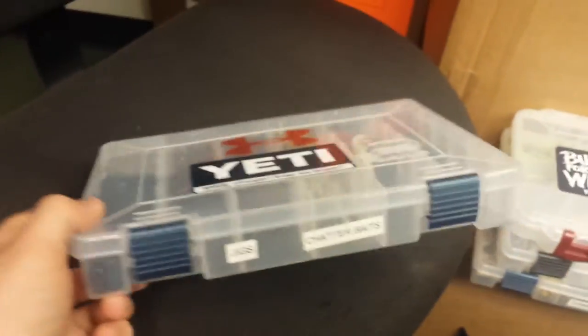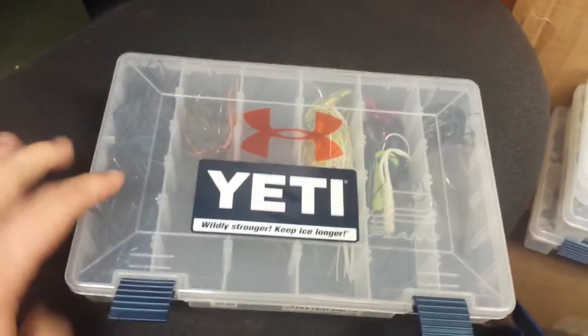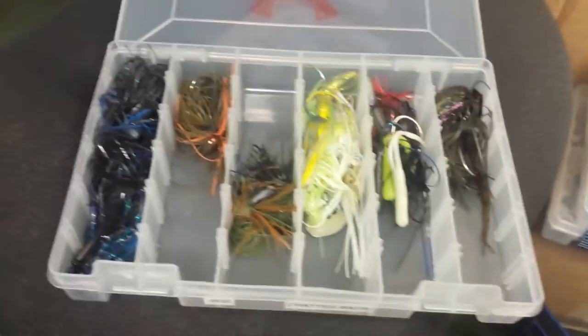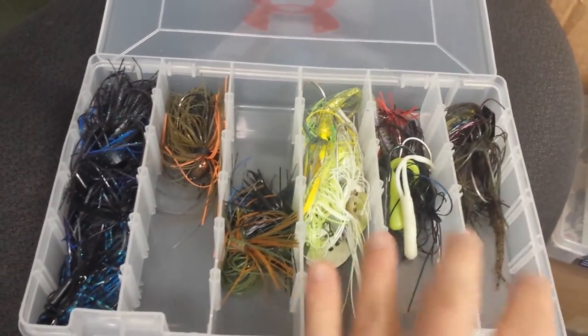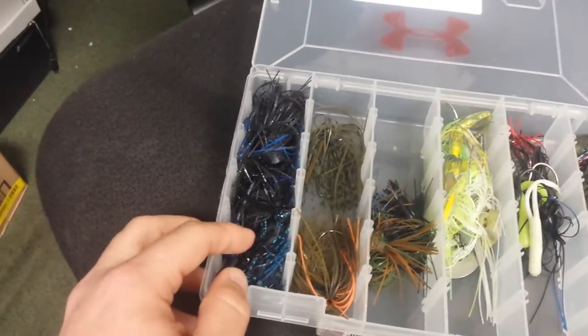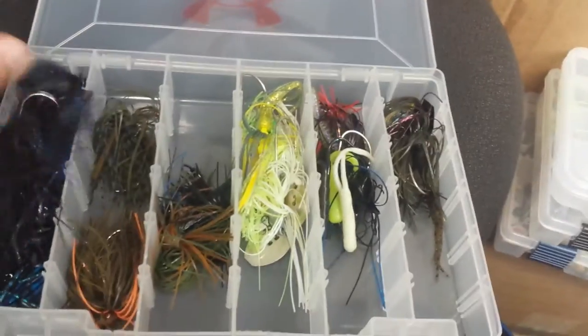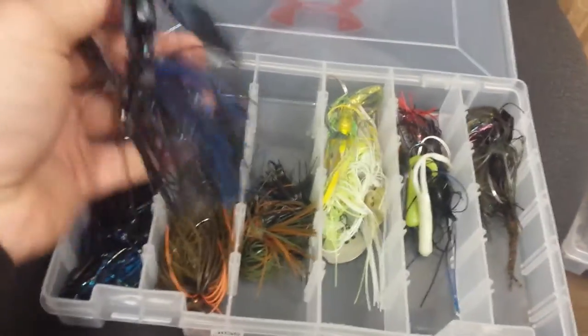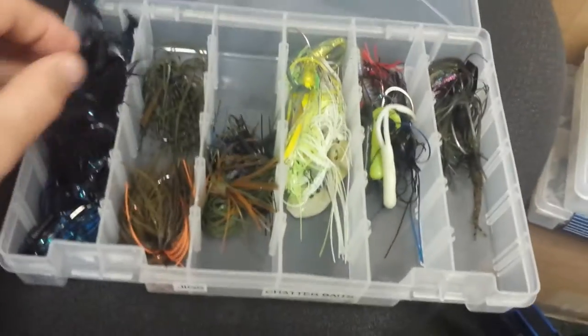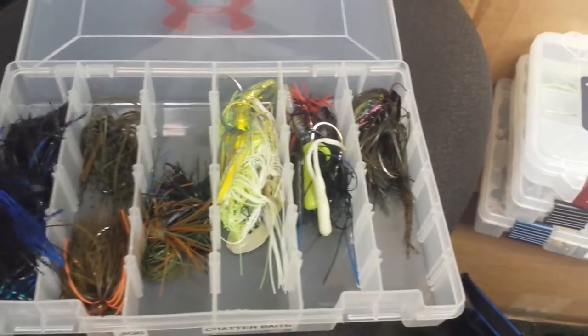My favorite box — jigs and chatterbaits. Got my bladed jigs, all my chatterbaits, some Z-Mans, a couple others, and some little finesse jigs. Jigs are getting a bit bunched up since I've got a couple tied on. A little light on the green pumpkin side, but I've got black and blues, football jigs, flippin' jigs, micro jigs — everything. Zoom Super Chunk is one of my favorite trailers; caught some solid fish on those this year. I also have Super Chunk Juniors for the micro presentations.